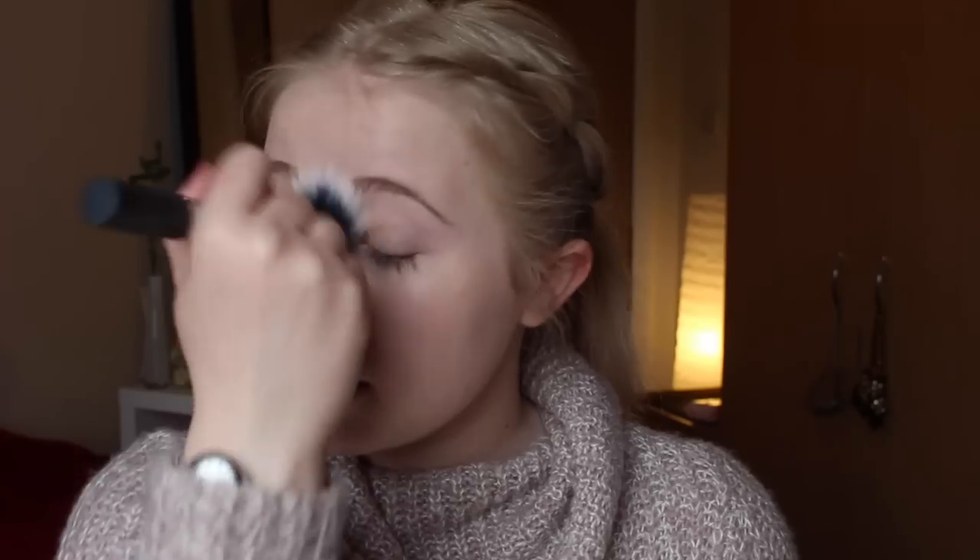Doing it this way — giving it the time to set — makes it less cakey, because I know some people have said that this foundation is quite cakey. But if you just leave it to have a breather for a couple of minutes, it does okay. Then I take my Laura Mercier Secret Brightening Powder and use the Miracle Complexion Sponge to pat that under the eyes. Looks great when it's like this — I can see in my viewfinder though, I just look like I have wide bags.